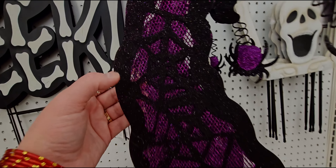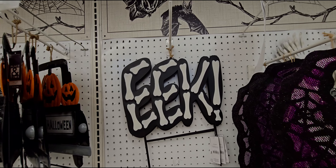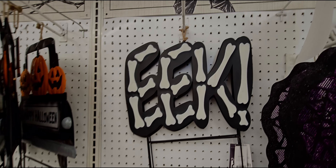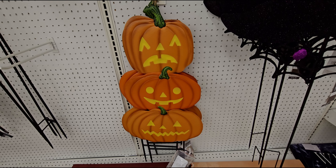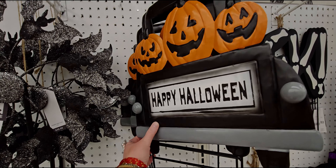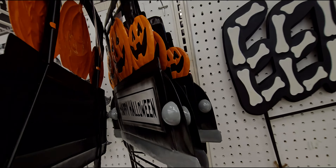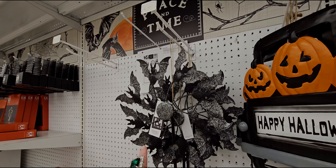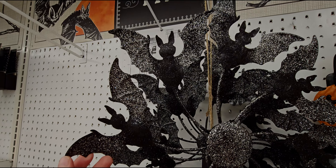There's a burgundy skull with a gold snake for $29.99 — that is wild. They also have a skeleton yard stake for $39.99. I love this witch hat yard stake — it has glitter, spider webs, and a spider at the end. It's solar powered and lights up — $49.99. And there's a metal yard stake that says 'Eek' for $39.99.